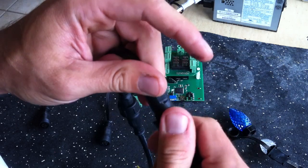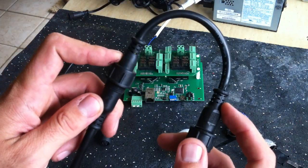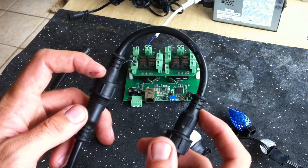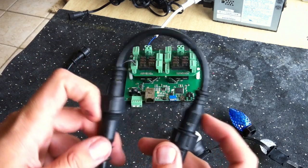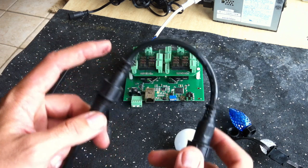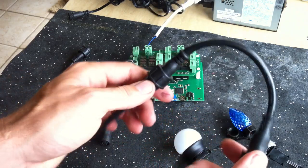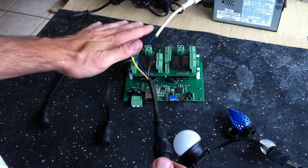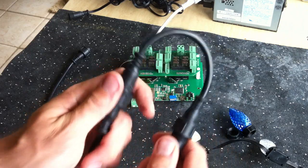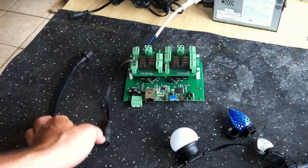What this adapter does is take the pins for positive and negative power and run them continuous all the way through from input to output. The data pin is also continuous all the way over to the three-pin. The clock pin on this is not connected to anything — it just disappears because we're not using it for the Technicolor strings. That allows you to use one set of four-pin pigtails for your controller, which will work with any kind of pixel strings, either three-pin or four-pin. I think these are a dollar each ordered from China.